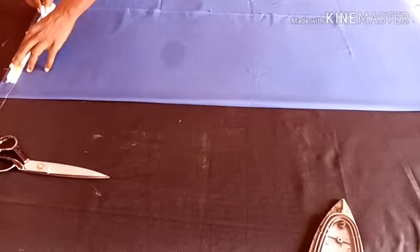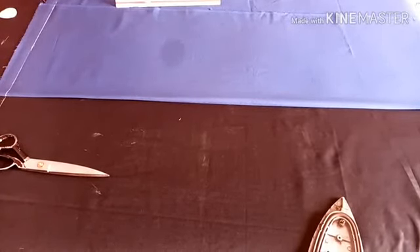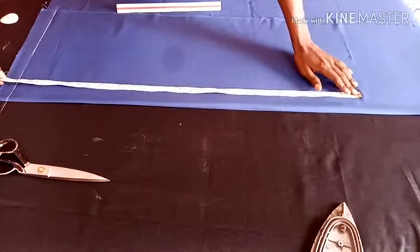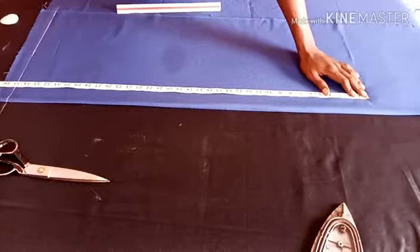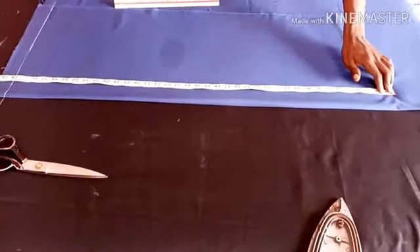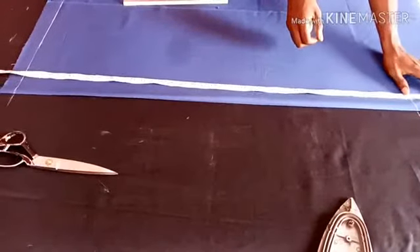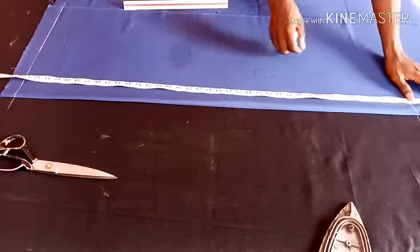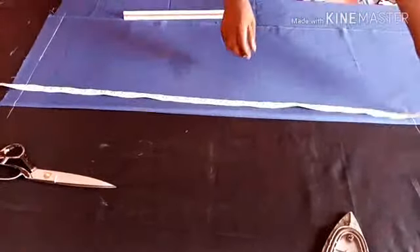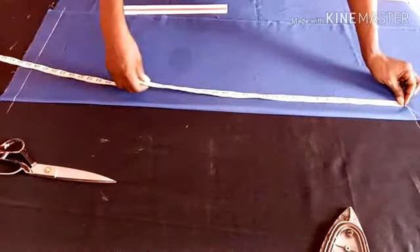I'll be taking out a little inches from the top of the fabric and measure my full length. The full length is 38 inches. I'll be adding five inches extra — don't forget that five inches.